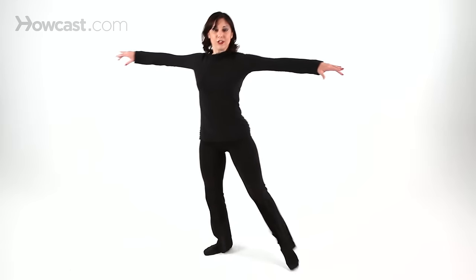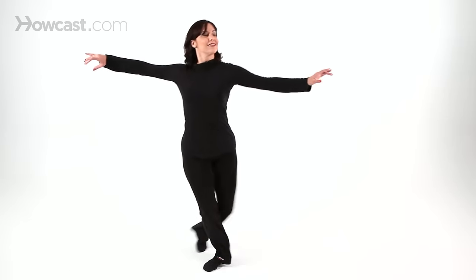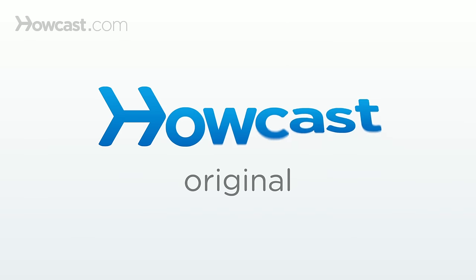And then faster, you can add shoulders — and don't forget to smile. Ball change cross. Ball change cross. Thank you.